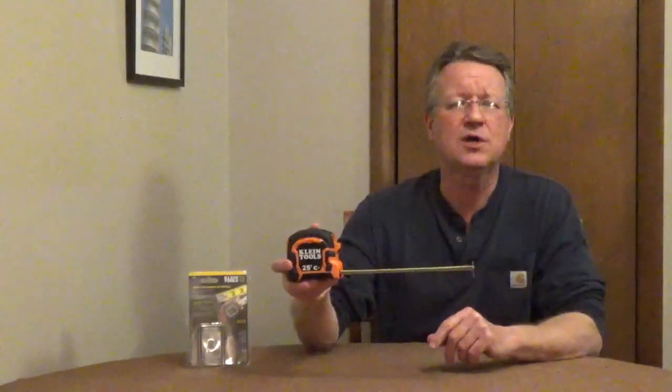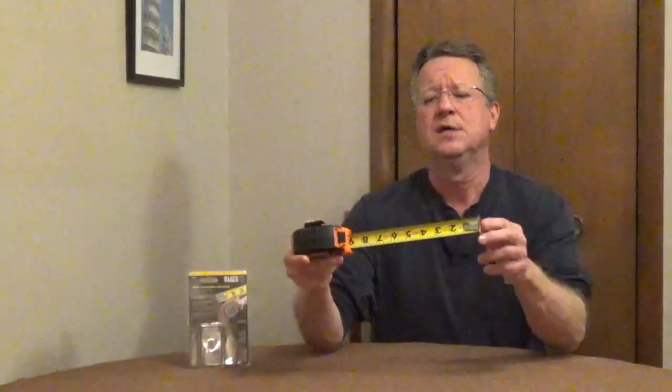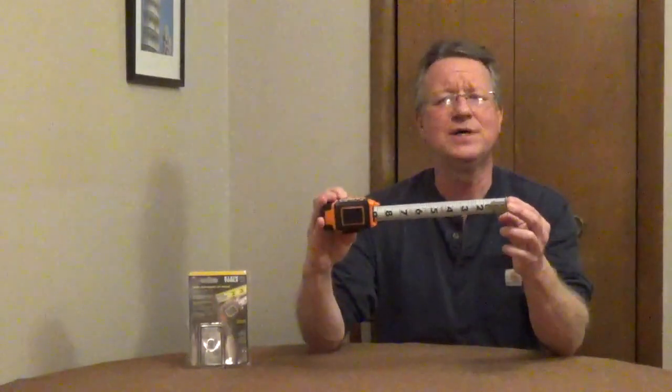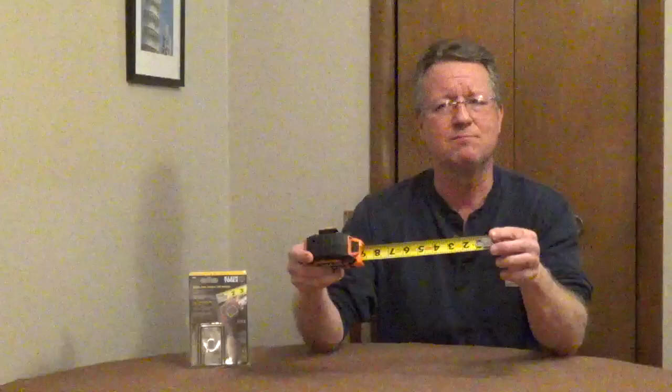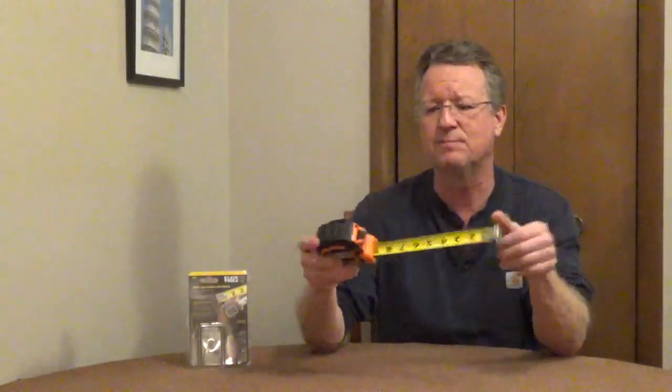The Klein Tools double hook magnetic tape measure will hold onto conduit and metal studs, and both hooks have slots so you can grab onto screws and nails. The top and the bottom has 1/16th inch measurement marks and it's covered with a heavy duty nylon to protect the measurement marks.